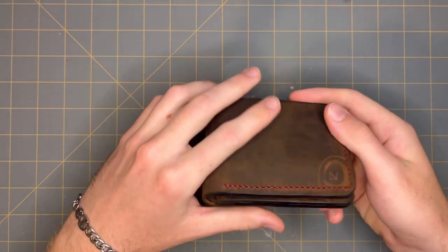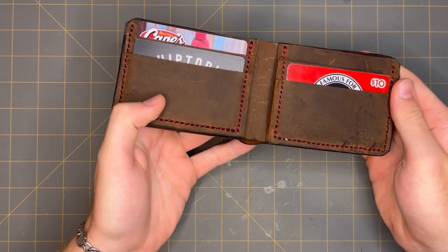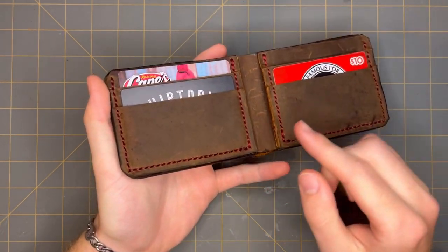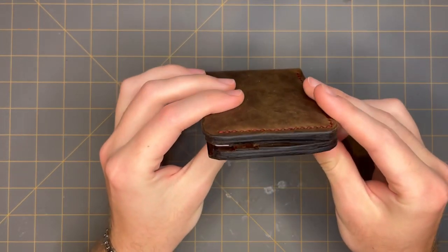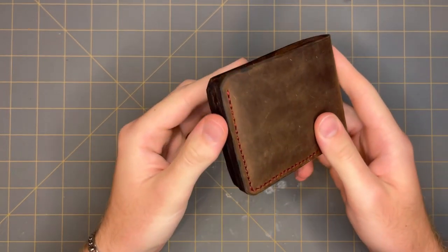Hey everybody. So if you saw my last short, you'll recognize this wallet. Today I'm going to be making the same thing, except the back is out of bison leather, and it's also going to be for my dad. So it's a little bit special.